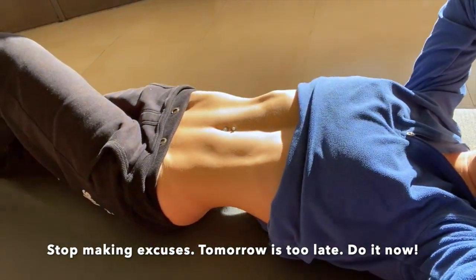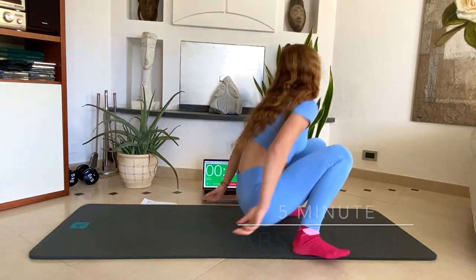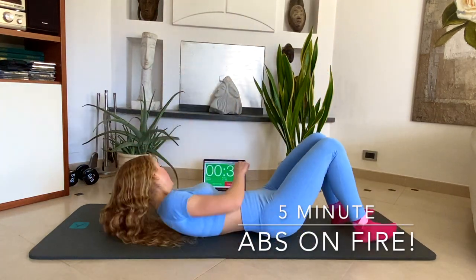Stop making excuses. Tomorrow is too late. Do it now. Train with me in this 5-minute abs workout session and you won't regret it. Let's start now.